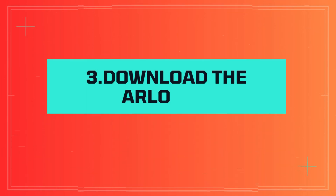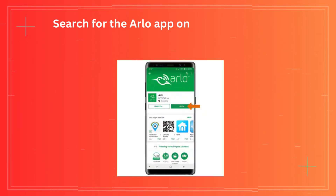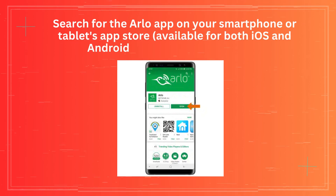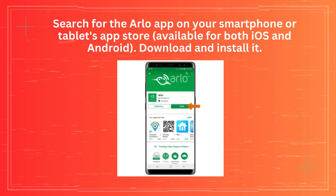Step 3: Download the Arlo app. Search for the Arlo app on your smartphone or tablet's app store, available for both iOS and Android. Download and install it.